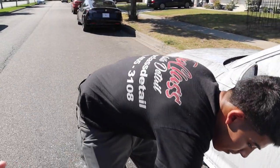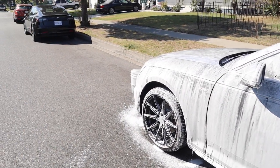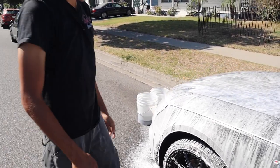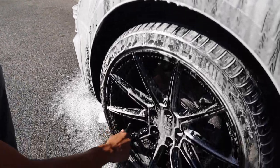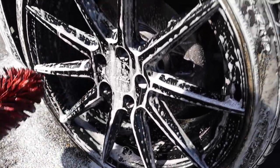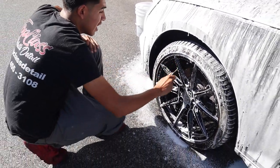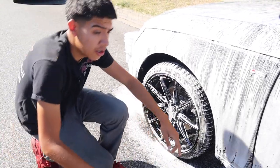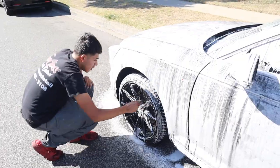So you let the foam sit for a little bit? Yeah, I'm letting the foam sit on the paint so it'll drip off any excess dirt that may cause scratching when I go in with my hand wash. While that's working, I'm going to go ahead and work on these wheels and get them all taken care of, so that by the time the wheels are done the foam should be good to go and everything lines up in a process.